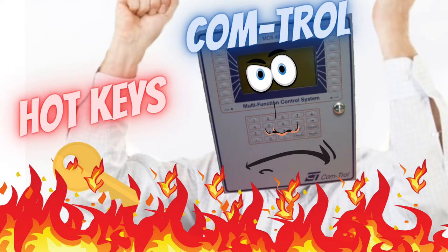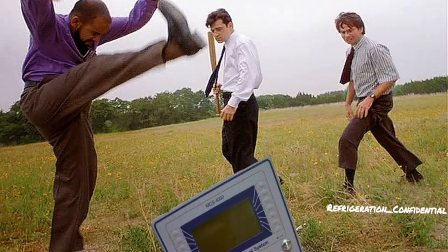If you have to mess with this controller in the supermarket or grocery store that you're working at, I feel your pain man. This controller is something else — you can't even see the screen, the keyboard doesn't work. I want to get some tinfoil, put it on top, maybe get a channel or two. I want to tell the other technicians: let's pull it off the wall, take it out back, and just completely go off on it.